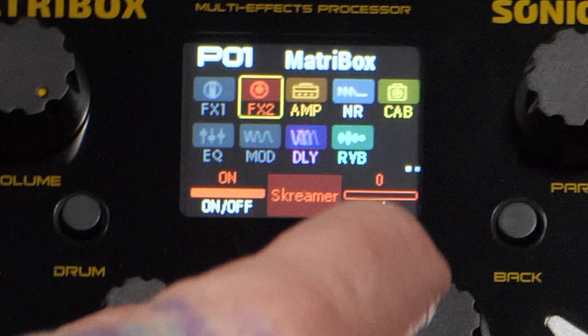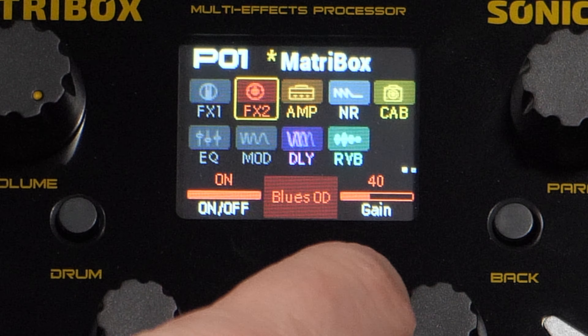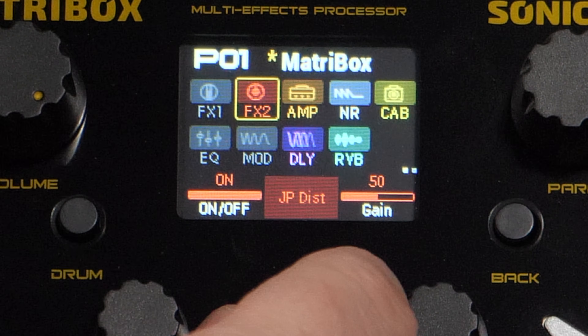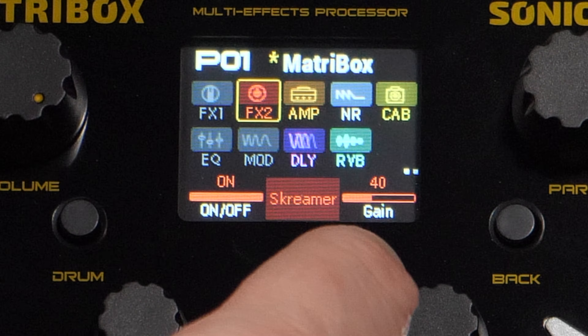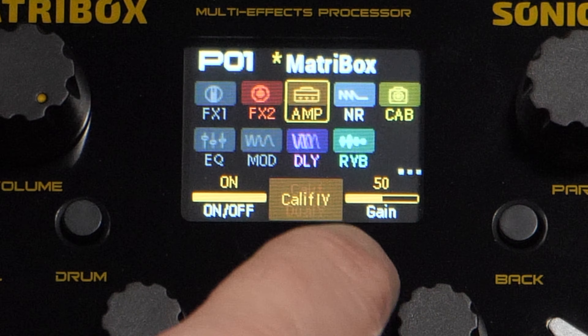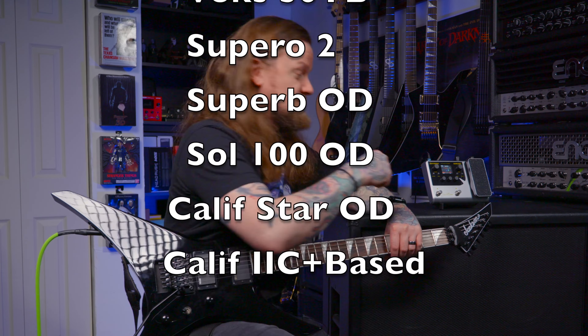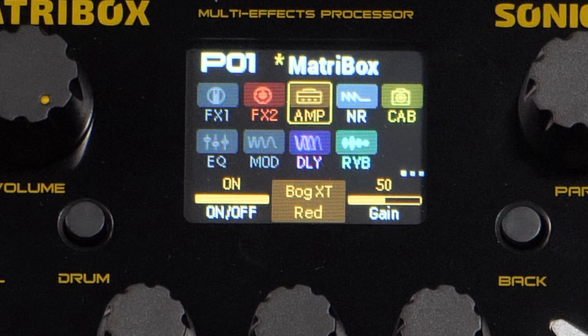Let's go through the different drives that they have here. So we have screamer, butter overdrive, super overdrive, blues overdrive, distortion plus, and then we have just a normal boost too. Let's go into the amps. So we have a Cali dual — that's what we're on right now — Dark double. There's no way I'm going to be able to scroll through this and look at what they are, so I'm just going to put a list on the screen right now so that you can see the amps that are included. I'm going to go with the Bogner Ecstasy Red.